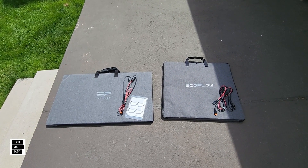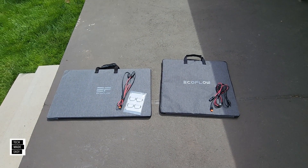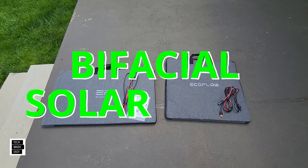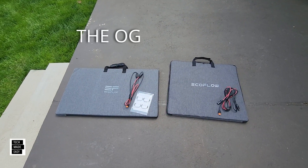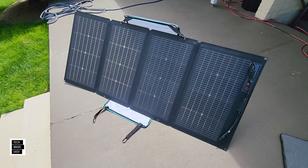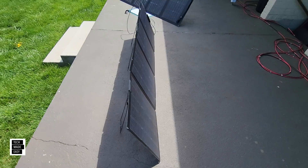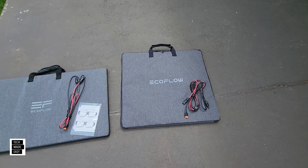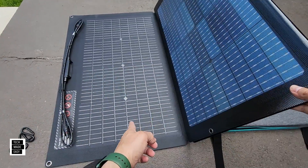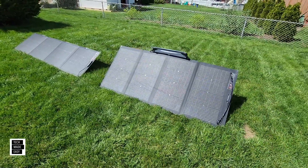Hey guys, it's Al with Tech Made Easy. We've got a short one for those of you thinking of picking up the current or new 220-watt bifacial solar panel by EcoFlow. We've got the original here and the new one here. The original uses the case as a kickstand, and the new one has a built-in kickstand, which is really nice. It also has a built-in solar angle guide. We're going to open these up, show you how they work, and compare the specs.